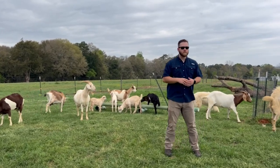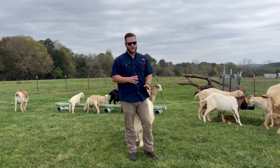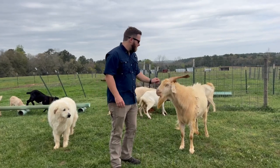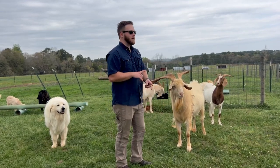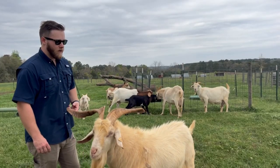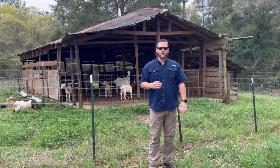Buy quality goats. Be cautious of the free goat on Craigslist — usually there's something wrong with it or it may have parasites or worms. That doesn't mean you have to buy registered goats with paperwork, but just look over their body condition when you go to look at one. Spend a little extra if you have to — it'll help you in the long run with battling parasites, overall health, and fewer vet visits.